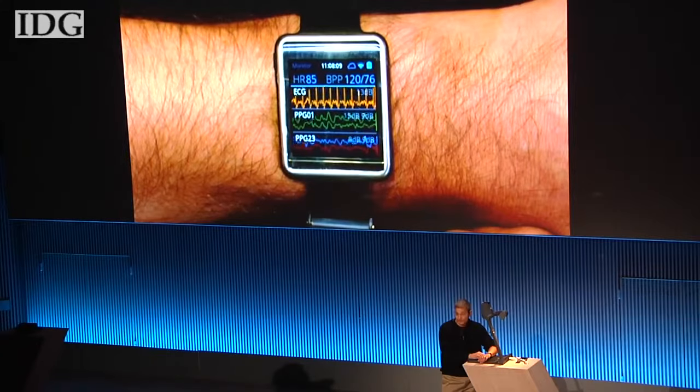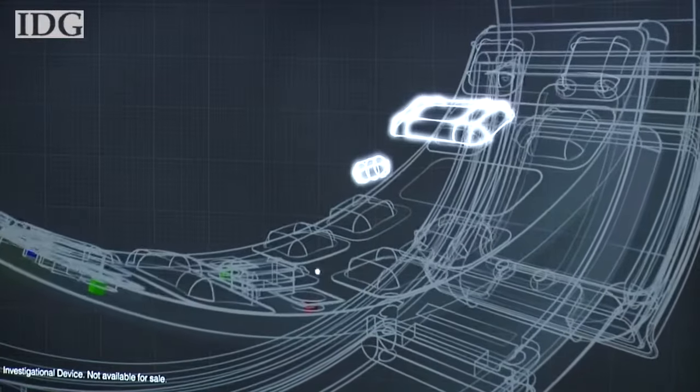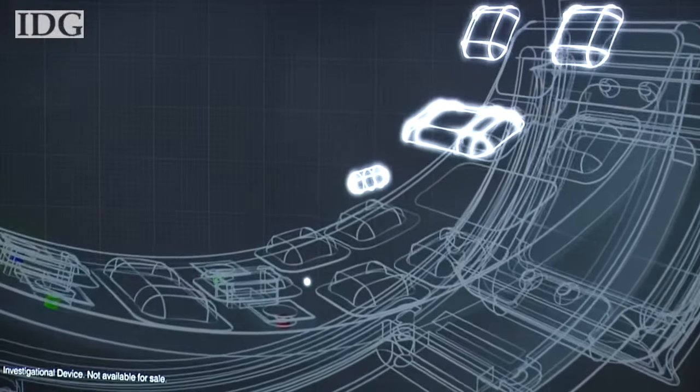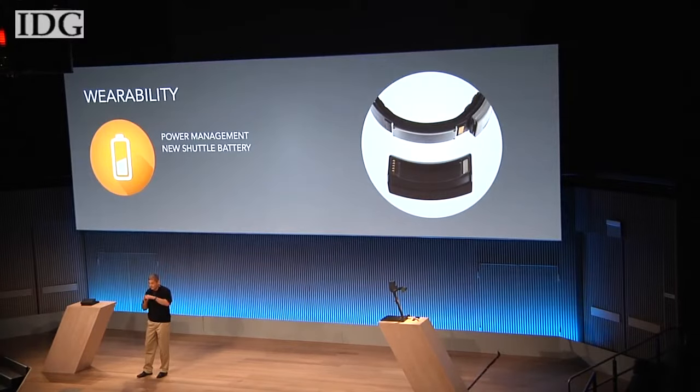The device's entire band can be used to place additional sensors. Simband's modular design allows for customization, meaning developers and companies can add or swap out the sensors. A shuttle battery clips onto the Simband magnetically to charge the device even while a user is wearing it.